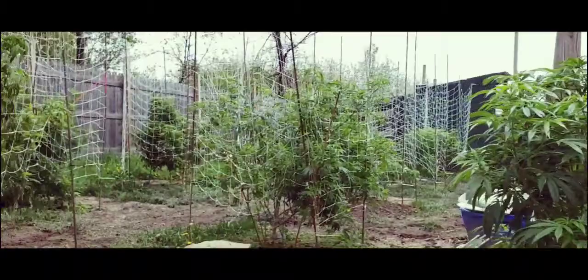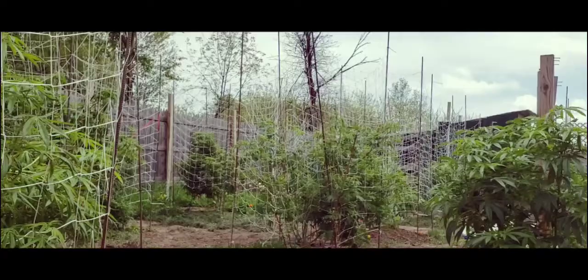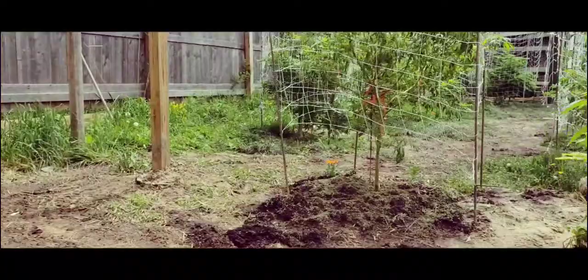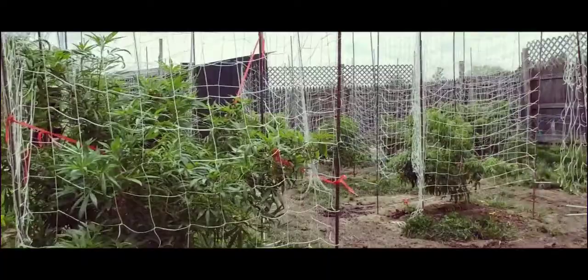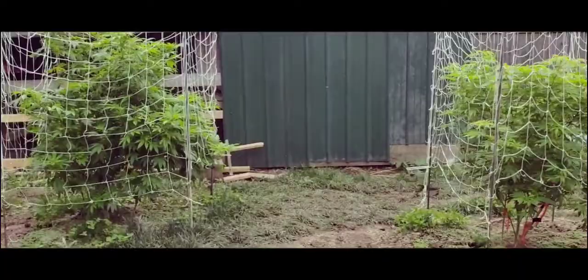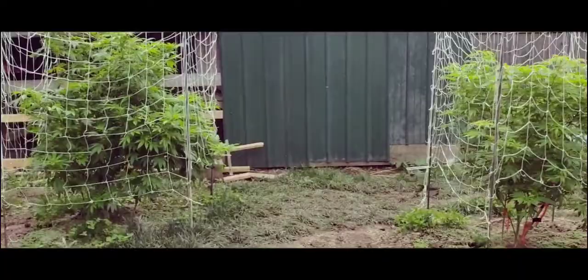Showing you all the work that's been done and what's planned to be done. As you can see, all the ladies are caged up, doing well, and looking beautiful. I'm gonna get back to my chores — stay tuned, grommies. I hope to see you along this journey of the 2020 outdoor season. Always work to be done in the garden!